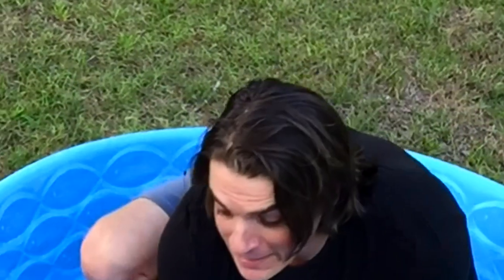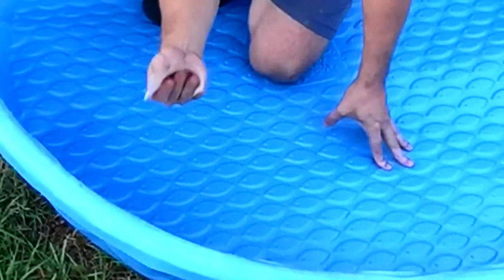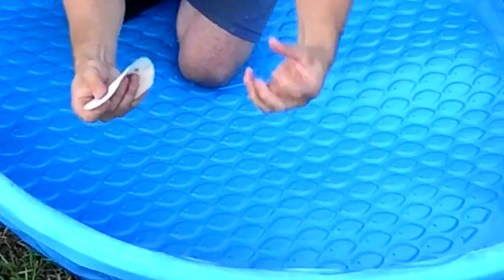Okay, get into that little pool and start sanding it lightly with just some sandpaper. I'm gonna lightly sand it just enough so the paint will stick.